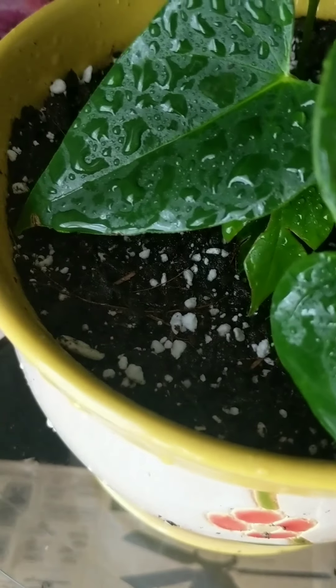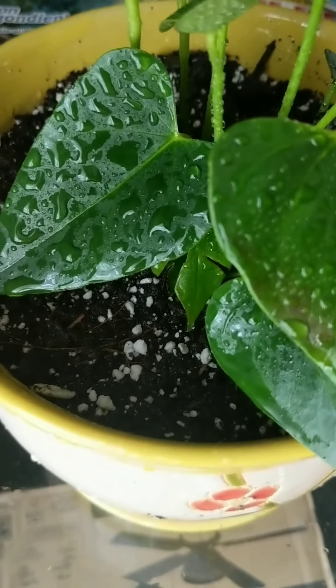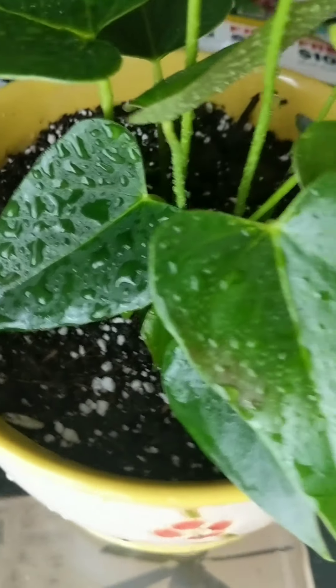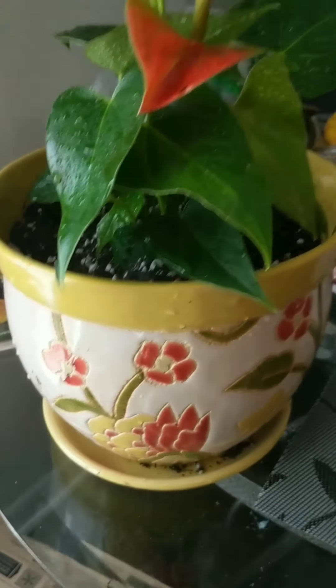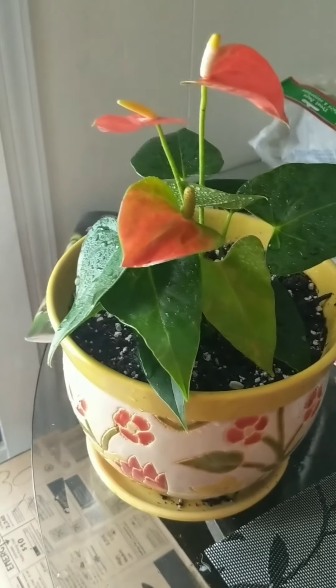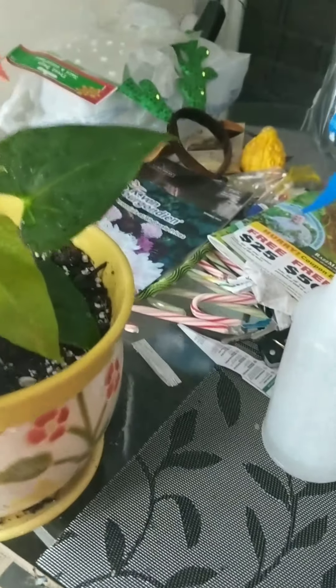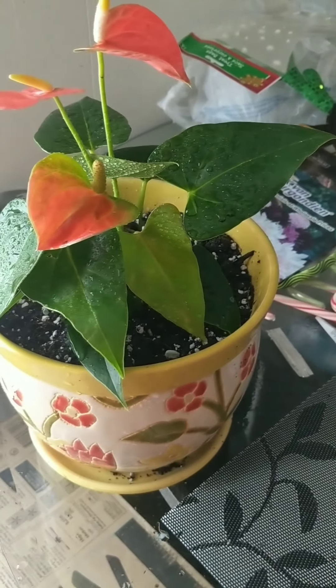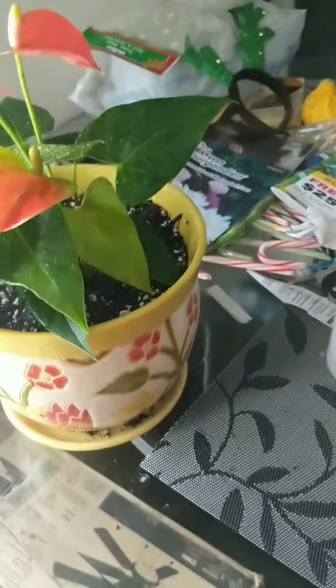I've got the flamingo flower planted in a pot and sprayed it with some water. The soil mix is a little bit of Miracle-Gro Organics Plus, some perlite, and some Black Velvet mushroom compost, all mixed together. It looks really nice here by the french doors where it gets plenty of light. When I get the bromeliad potted up, I'll probably put it in my office or the dining room somewhere it can get a lot of light.